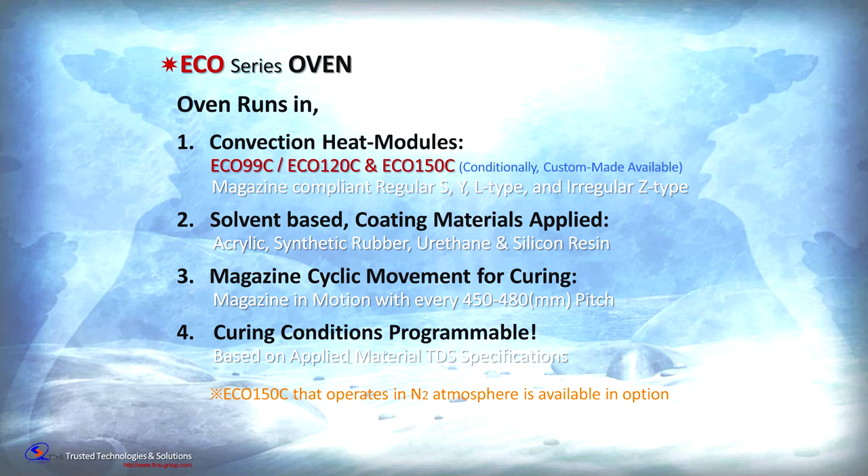Eco-Series ovens come in three sizes: Eco-99C, Eco-120C, and Eco-150C temperature ranges. The solvent-based materials that can be cured include acrylics, synthetic rubber, urethanes, silicones, as well as potting and encapsulation.